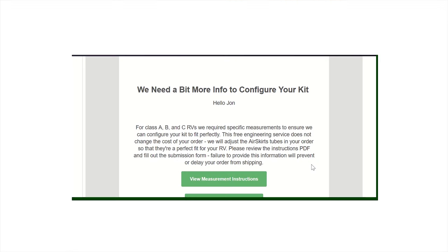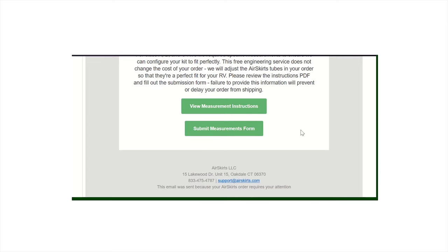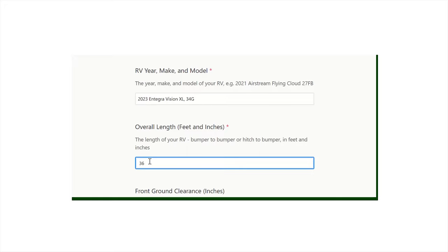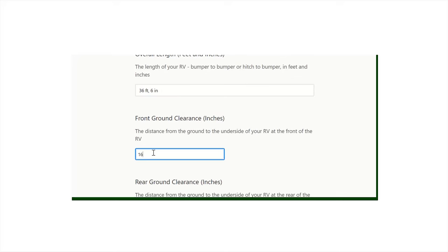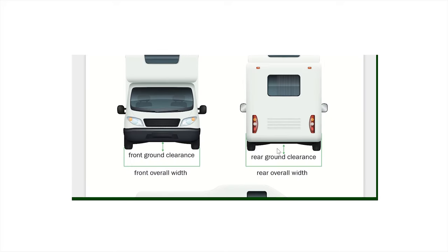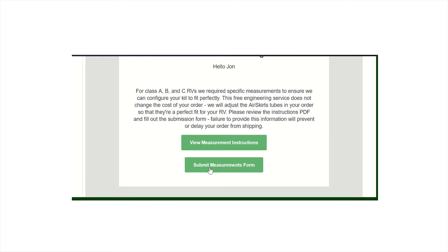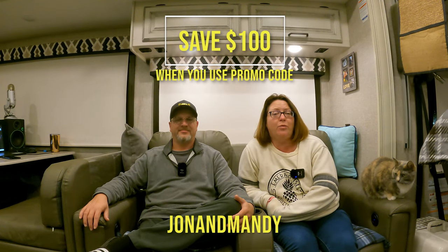So if you are interested in purchasing a set of air skirts, there is a process you have to go through when you order them. After you order your air skirts, you'll receive an email to put measurements in for your rig. There's also an instruction sheet to make sure you put in the right measurements — this ensures the air skirts fit appropriately. These are the measurement instructions and they are very thorough. If you have any questions, you can email Air Skirts or give them a call. Once all of the measurements are in, just hit submit. If you're ready to buy a set of air skirts, please use our promo code, John and Mandy, to save $100. We'll put a link in the description section below.